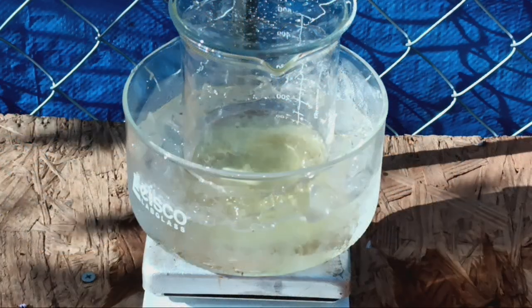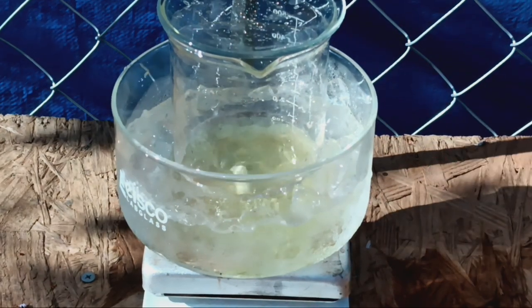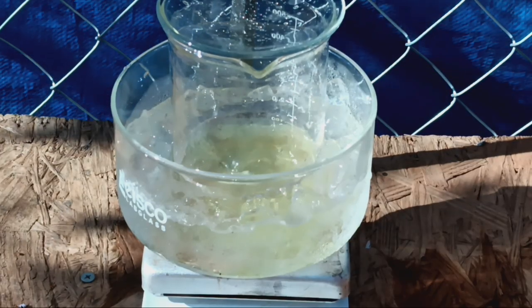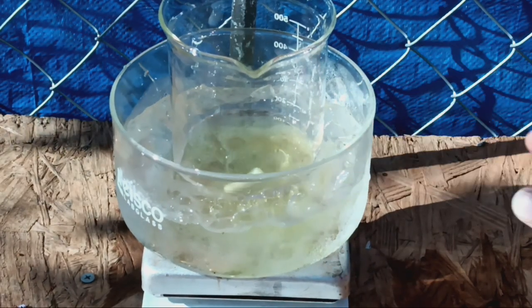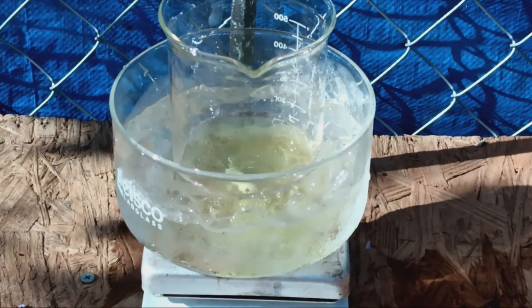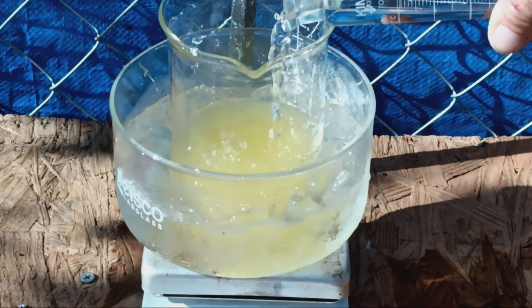Our potassium iodide has dissolved in our water — and I just cleaned this beaker, so it's not that it isn't clean. I think the sunlight is not agreeing with our iodide ion, but that's okay because we're going to convert it to the element anyway so it doesn't really matter. The next step is to acidify our 100 mils of solution with about 87 and a half milliliters of concentrated hydrochloric acid.